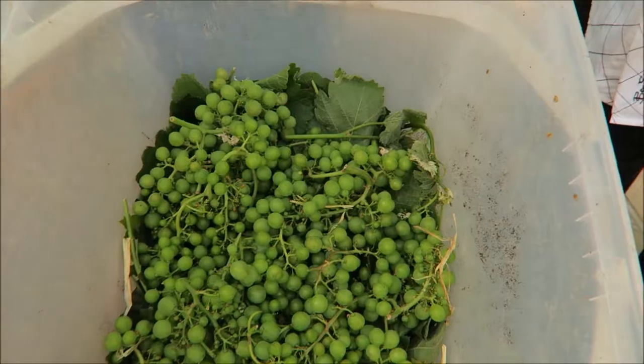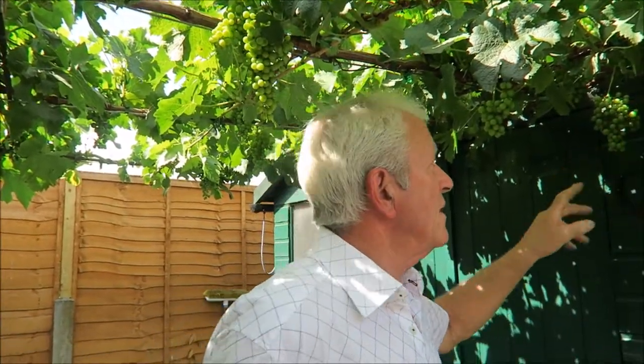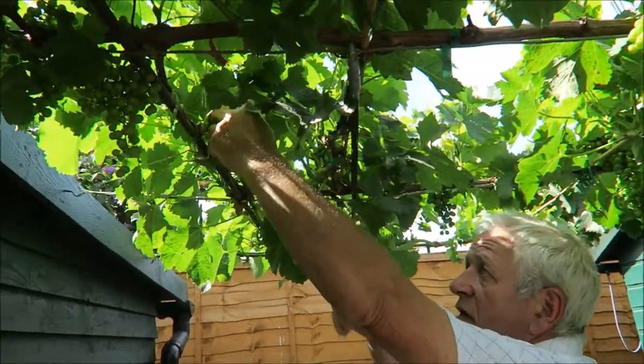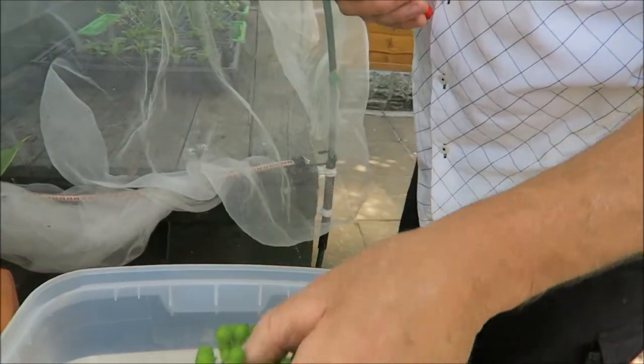We've just popped down and got one or two little jobs to do on the grapevine that need to be finished. We're down at the grapevine. I'm going to do a little bit more thinning — as you can see I've done quite a bit already. It looks a bit drastic but I'm quite happy with the front. As we look back there's a very poor bunch — let me take it off. You see, that's not going to make it now.